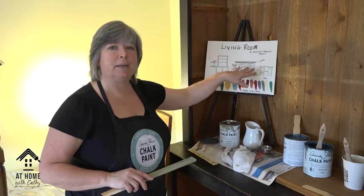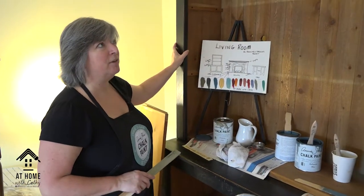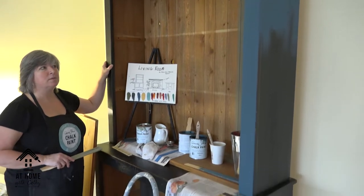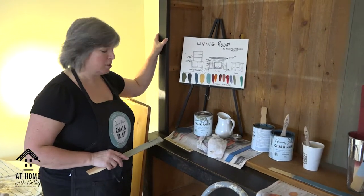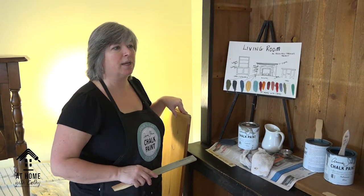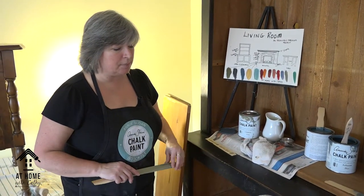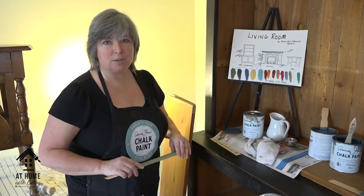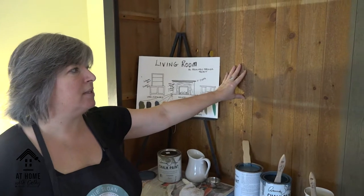We've got a table to paint and other things in this room, but today we're looking at this big beautiful cabinet. A friend and her husband built it; when they moved it no longer fit their new house, so I was fortunate to purchase it. It was used for dishes, but now we're going to make it into more of a bookcase and storage unit — it's deep and great for games. It's raw wood, so it's a great example of staining.